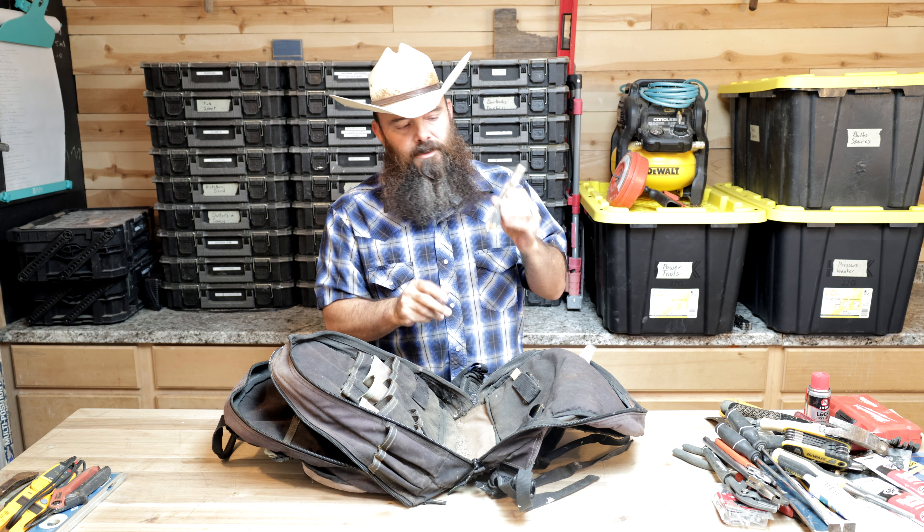Another favorite right here — this tool is made by Crescent Wiss. It's a titanium set of shears. I've been using these for a really long time and they have sincerely become one of my favorites. In fact, when I can't find it, I freak out and start looking everywhere because I just can't stand the thought of not having it with me anymore.